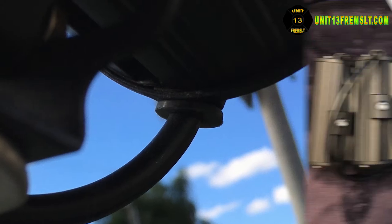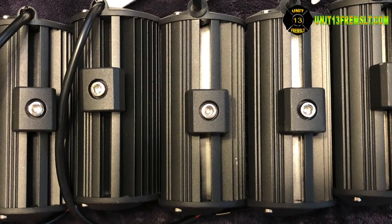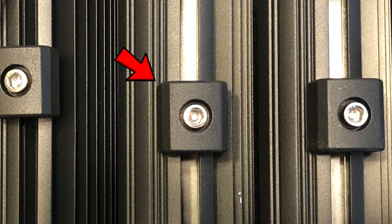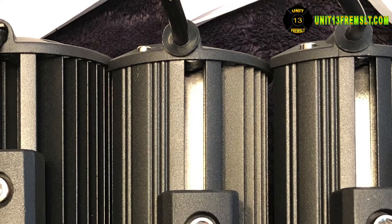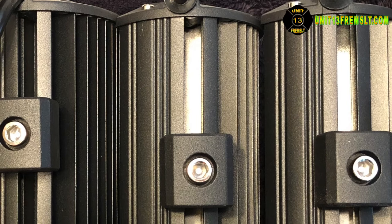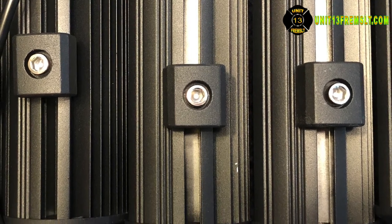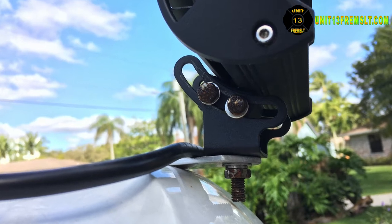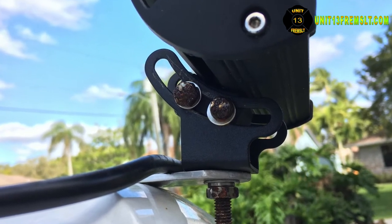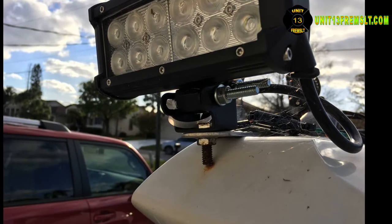Other areas of dissatisfaction are the mounting base. The base attaches to the light with a bolt that threads onto a nut that slides along a track inside the light housing — you can see that where the red arrow is pointing. When tightening that bolt, the nut wants to spin inside the track and there's really no way to grab it properly. Each base also has four threaded holes; several stripped out as soon as they came under pressure, and several holes were never tapped for threads at all.